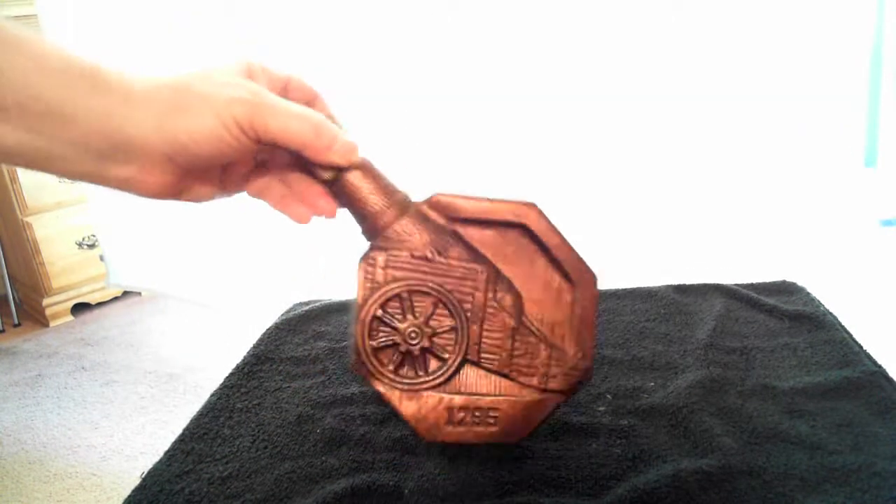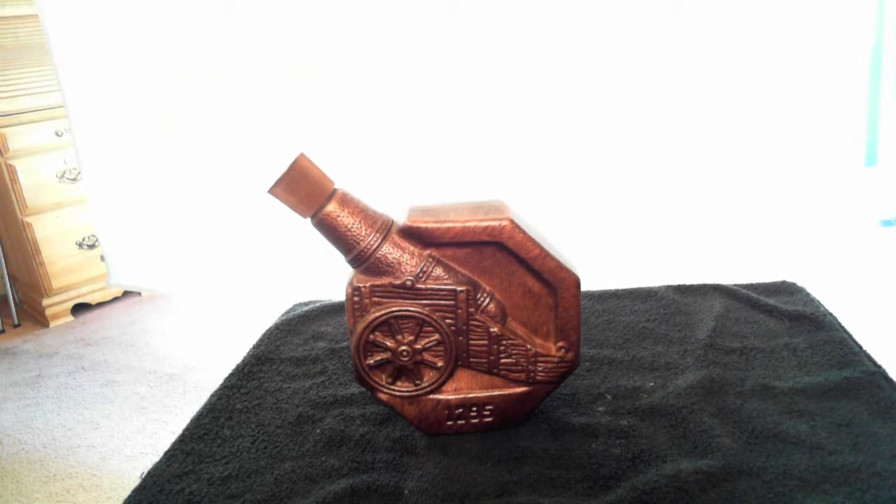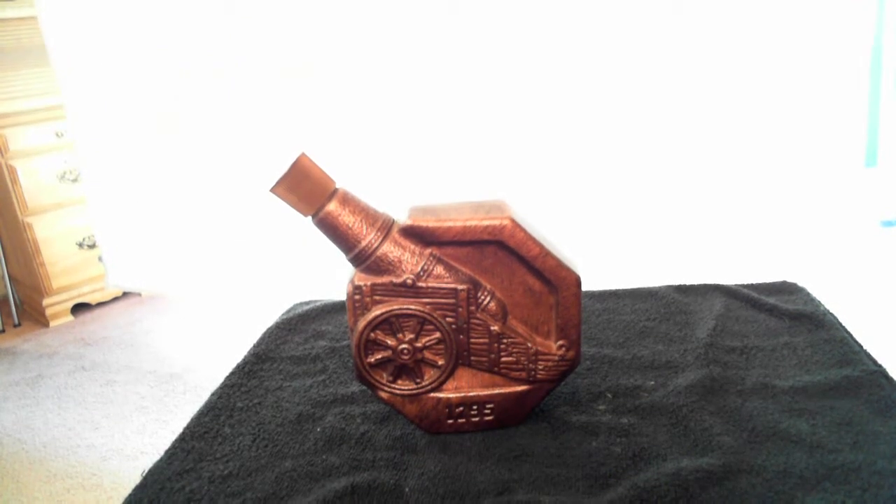That little white thing is a little bit of tag that needs to come off of there. It'll be off there before it gets shipped. Very nice bottle. The cap is in excellent condition as well as the bottle.